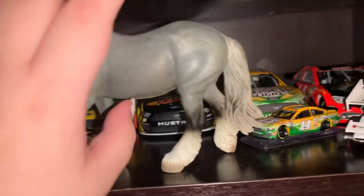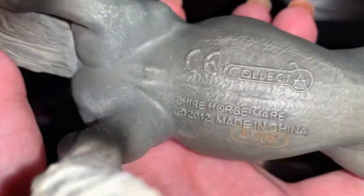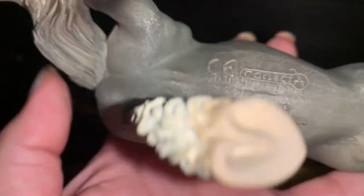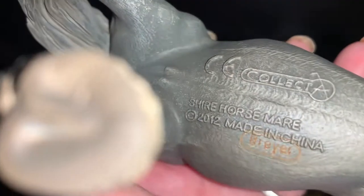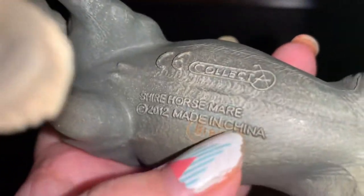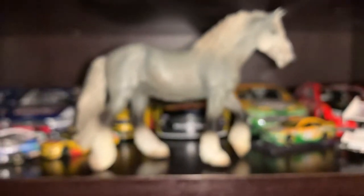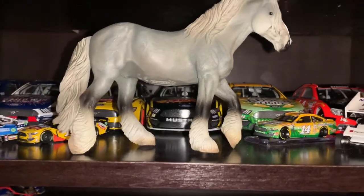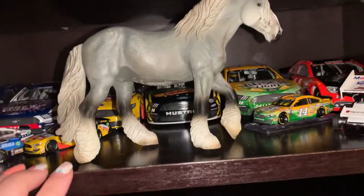She's just such a pretty, relaxed mare. On the bottom it says her breed, then Briar, and then Collecta. All of these are sculpted by Deborah McDermott, who is a British sculptor. I've admired her work for a long time, so to have some of her pieces is really nice.